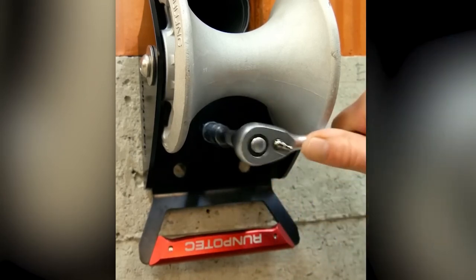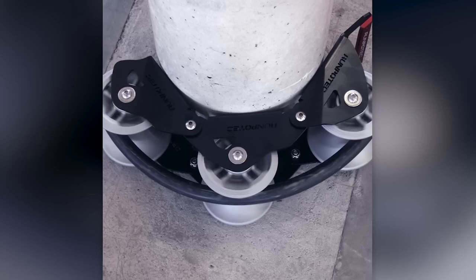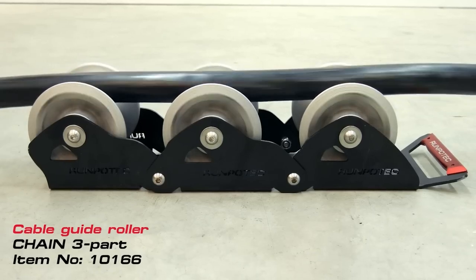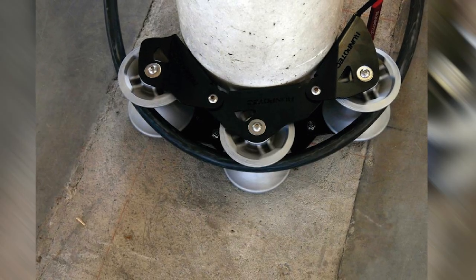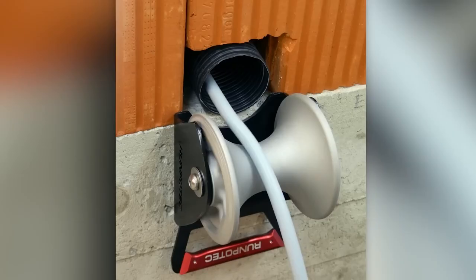Made from durable aluminum with stainless steel ball bearings, these rollers feature a smart design that allows them to be secured with screws or belts, even in tight spaces. A set of three guide rollers, each with a 130-millimeter diameter, can be purchased for $255.